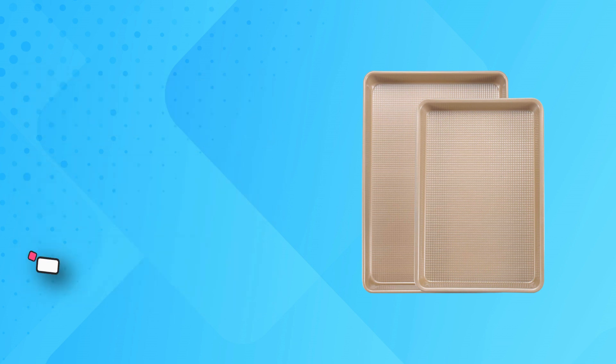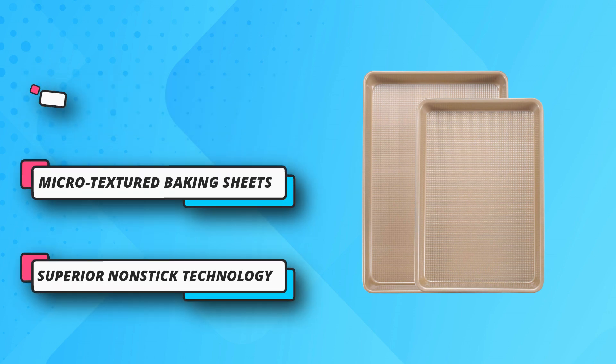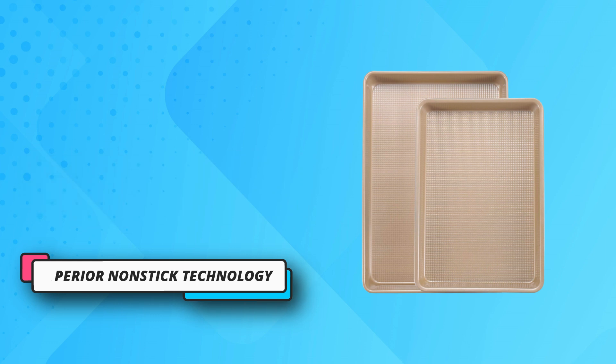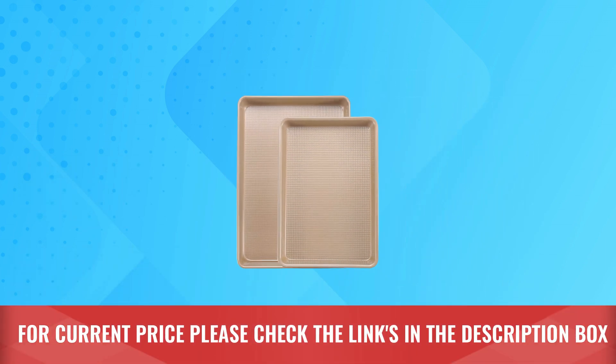Superior non-stick technology. Baking sheets feature a premium non-stick coating layer and a protective layer, PFOA-free, resists scratch and rust, and ensures perfect food release. For current price, please check the links in the description box.